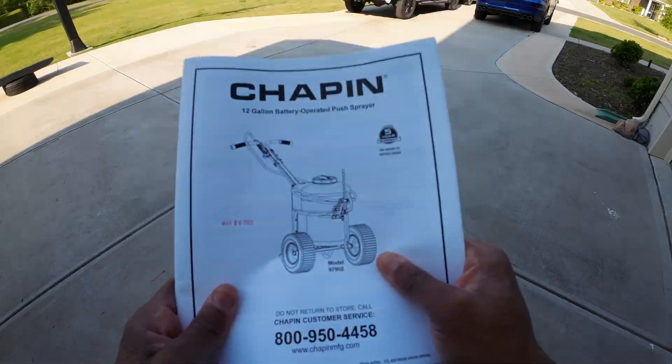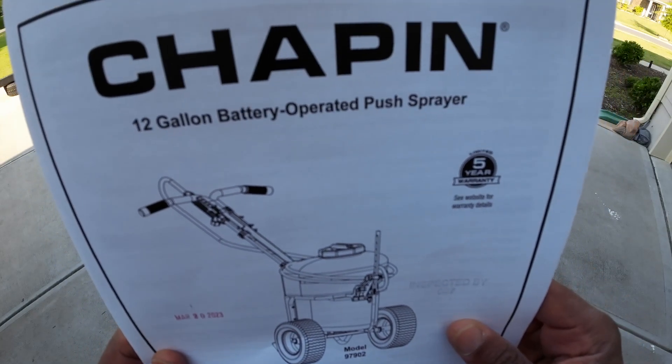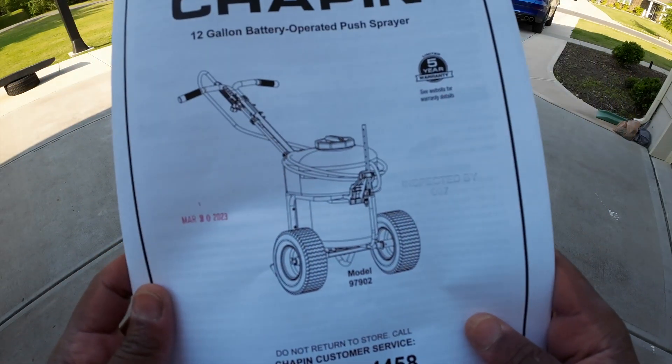What's going on everybody, welcome back to the channel. Today we've got this 12-gallon battery operated push sprayer. We're gonna go ahead and unbox it and get this thing set up.